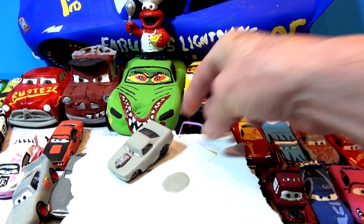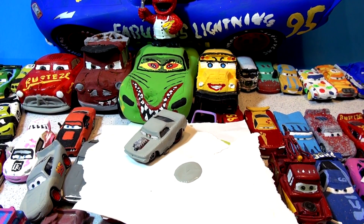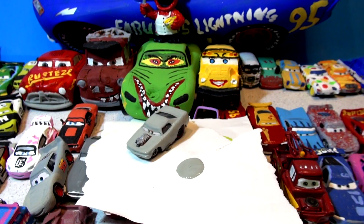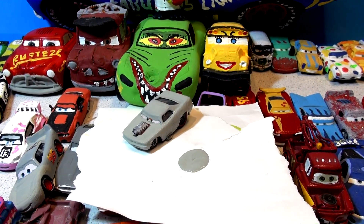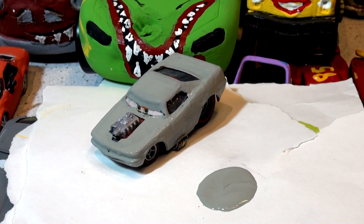I'm drying the lights. This is what it's gonna be — Primer Barry. This is what it is right now. This is what it's gonna be: Barry from the Pixar Cars Video Game. And here it is now — Primer Snot Rod. Thanks for watching.